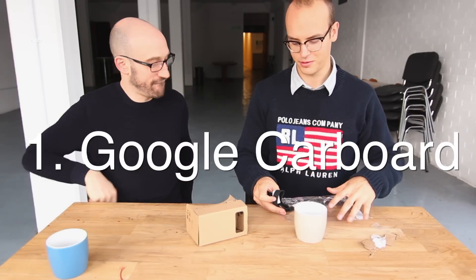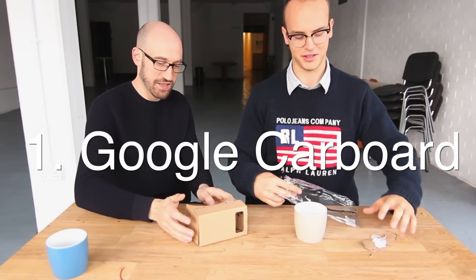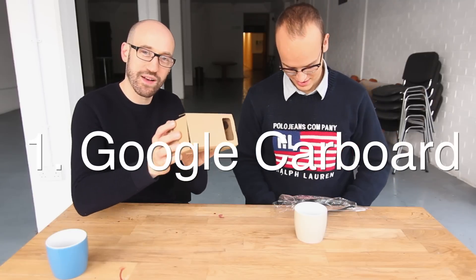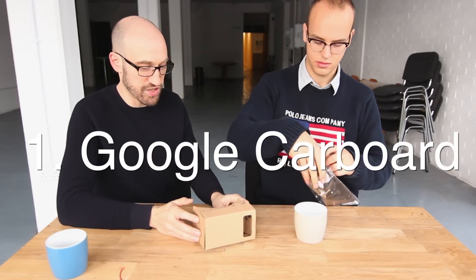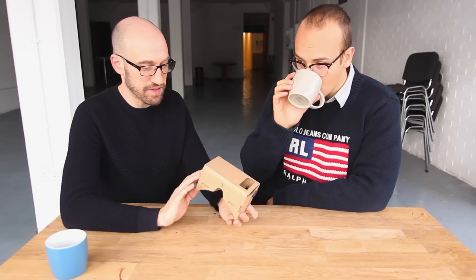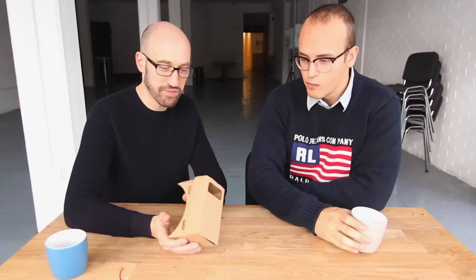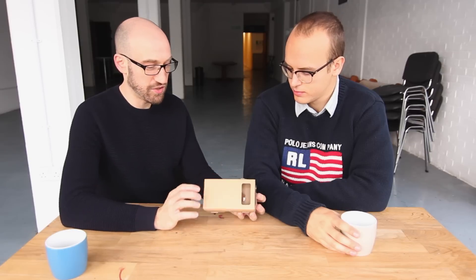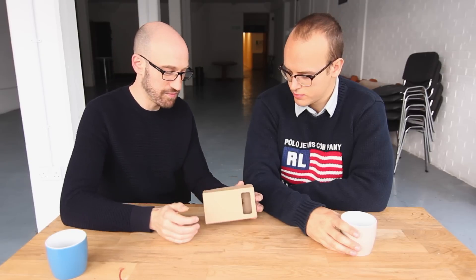So we just finished building Google Cardboard here. Google Cardboard comes flat-packed, which is one of the advantages of it — it's quite easy to ship. It's very inexpensive, it's around five pounds, five dollars even. And it's a headset where you need to insert your mobile phone inside.